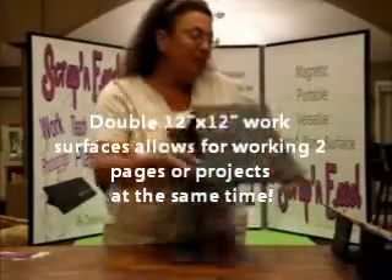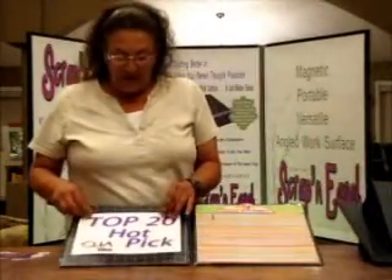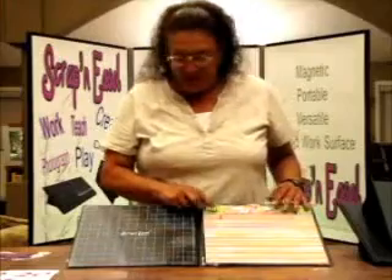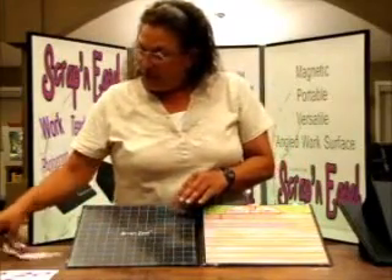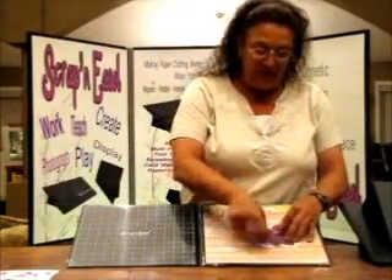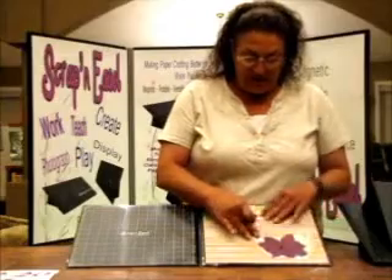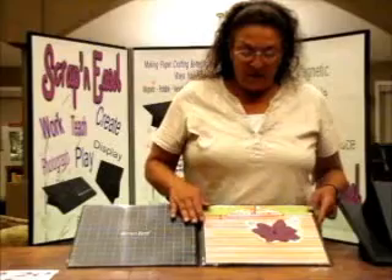We're going to use our work position on this other easel I have set up over here. So we're going to take our CHA Top 20 Hot Pick off — reluctantly. What you do is lay out your designs on the easel. We're going to put five or six layers of paper and a single magnet. Boom — holds it. And what you can do is manipulate your designs anywhere you want them to go, right on the easel.